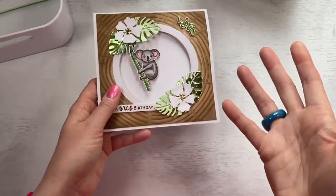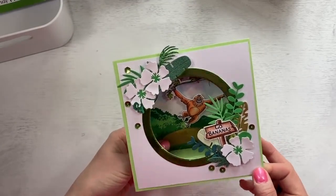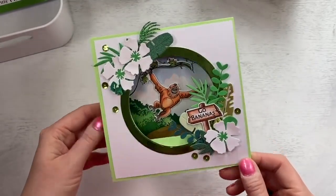These will fit into a standard envelope, but you may want to use a box envelope — I'll link my box envelopes up here if anybody would like to see those. And you've got the orangutan here with 'go bananas.' He does swing — they've all got a really, really lovely swing to them. And just some more of that detail.